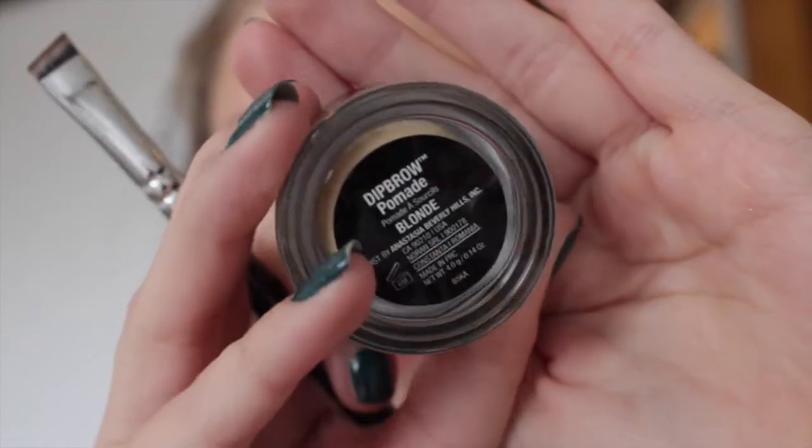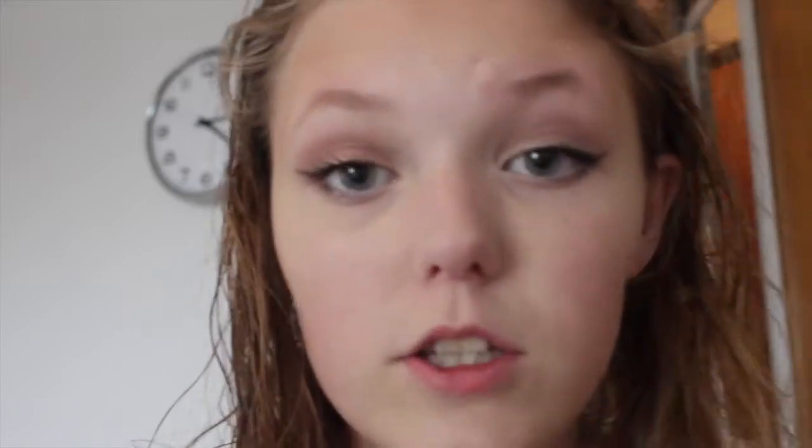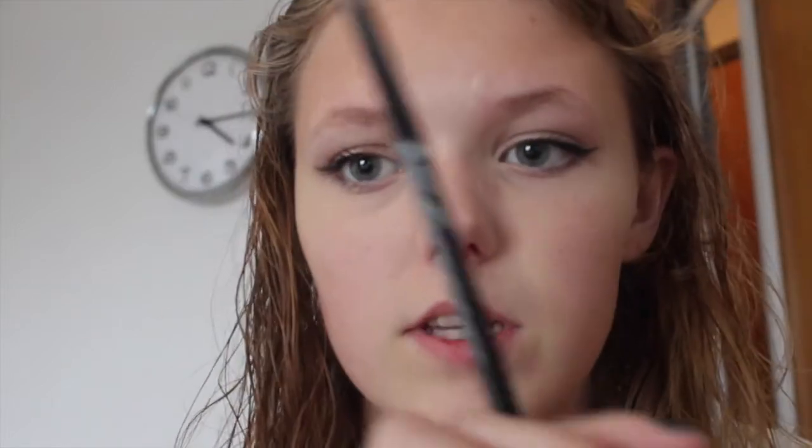I need my brush. This is the color I got — I got the blonde. The lady at the store told me that was a good color for me, she tried it out on me and I thought it looked good.